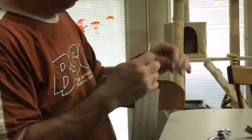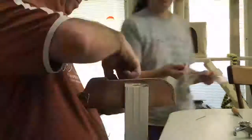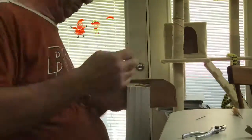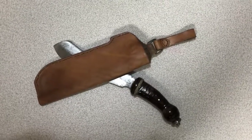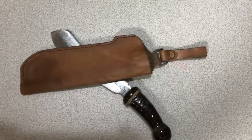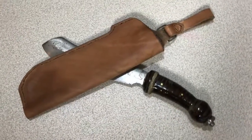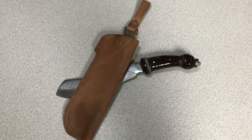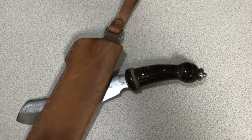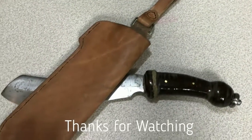There you have it - basic saddle stitch. I hope you enjoyed watching the video. Check out this shot of the finished sheath with the belt loop - it's a dangle style sheath. I dampened the sheath after it was stitched together and then pressed it around the blade to help form it to the blade, then treated it again with a little bit of oil and buffed it out. If you'd like, please hit the thumbs up and subscribe to the channel. Thanks for watching, appreciate all of you.